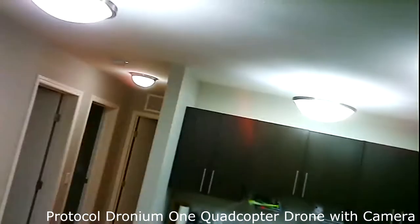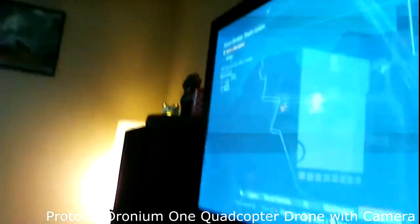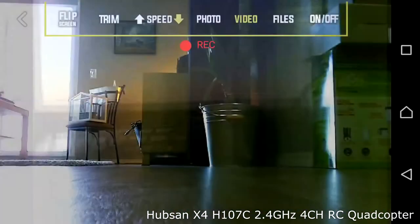Maybe I'm a little picky, but for $250 I want a little more. The video actually reminded me of a drone I already have — I got it off Amazon for $60 and the video is almost exactly the same. The Hubsan X4 H107C 2.4 GHz quadcopter is only $60, and the video quality is almost identical to this $250 quadcopter. I normally don't do comparisons in the same video, but I just had to show what $250 is buying you versus what you can get for $60.